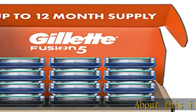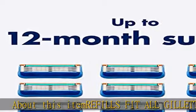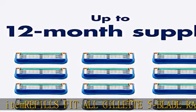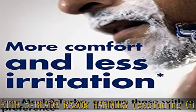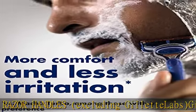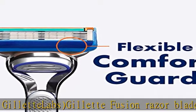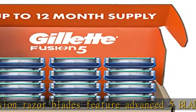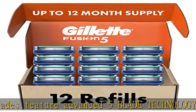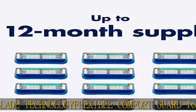About this item: refills fit all Gillette 5-blade razor handles, excluding Gillette Labs. Gillette Fusion razor blades feature advanced 5-blade technology; a flexible comfort guard follows the contours of your face for a comfortably close shave. Precision beard trimmer for tricky spots like sideburns, under the nose, and around facial hair. Indicator lubrication strip that fades to white when you are no longer getting the optimal Gillette Fusion shave. Check the description to get this product today at the best price.